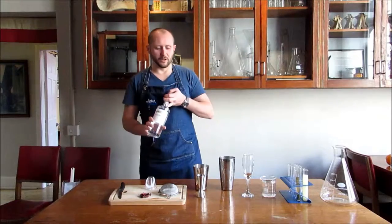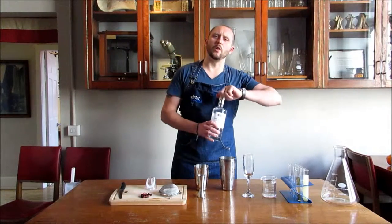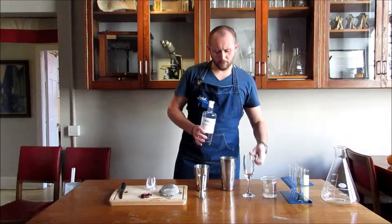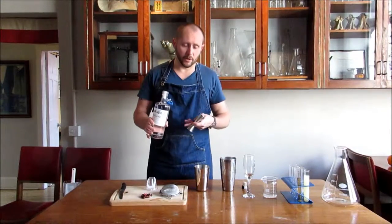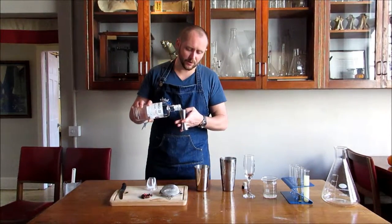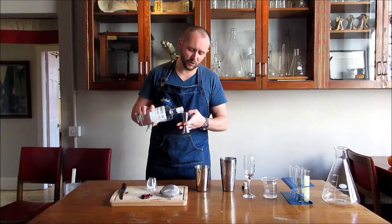Another great serve of Minus 33. This is what we like to call the Hibiscus Fizz. This is a drink you can have before dinner, as a palate cleanser, sitting out in the garden in the middle of winter. Either way, it's going to taste great.